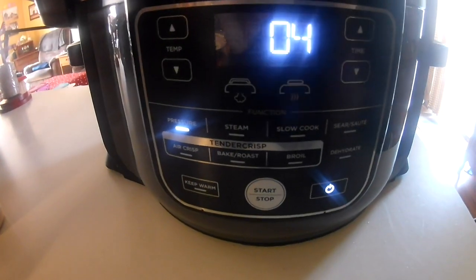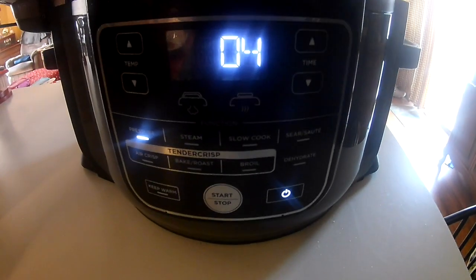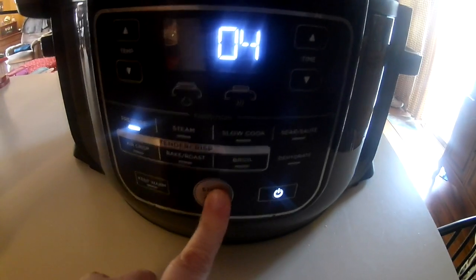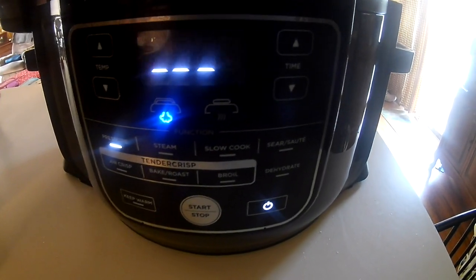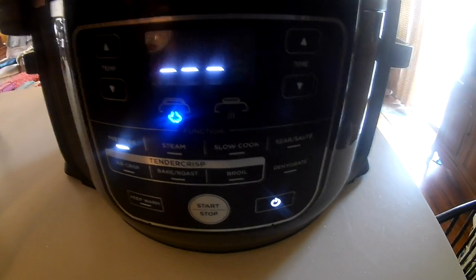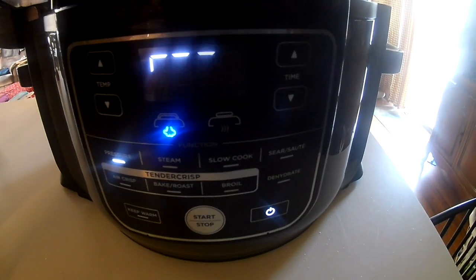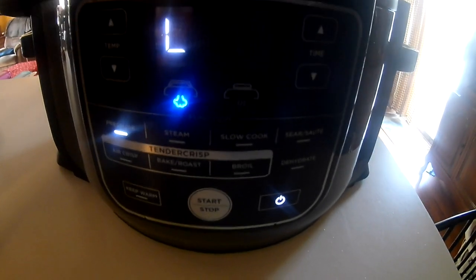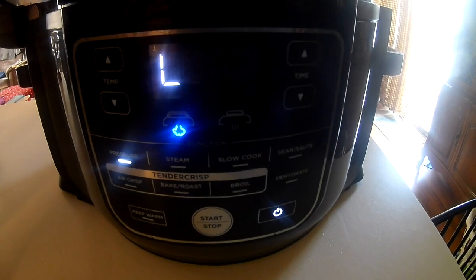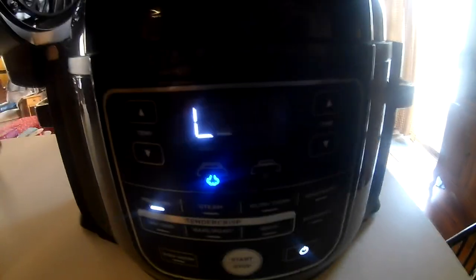I'm going to put it on for four minutes, and then I'm going to let it do a natural release for an hour — 60 minutes. When I open it after the 60-minute natural release, after it pressure cooks for four minutes and natural releases for an hour, it's supposed to be like a medium rare type of roast beef. Hopefully it'll work, and we'll see if this is a go or not. I will be back with you after the natural release — I'll see you in an hour.